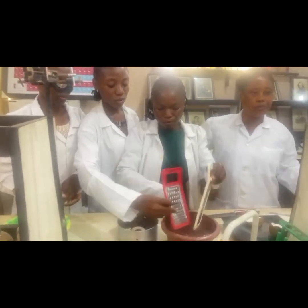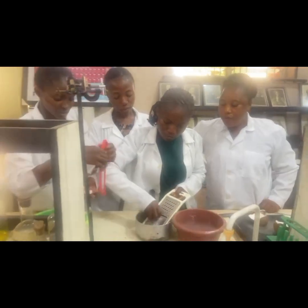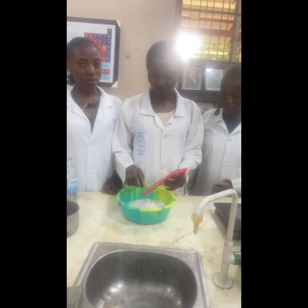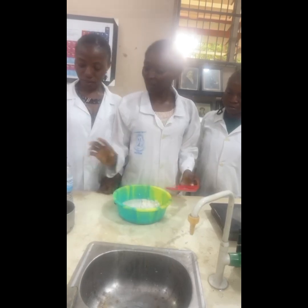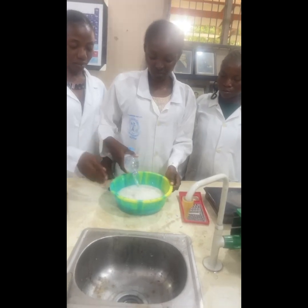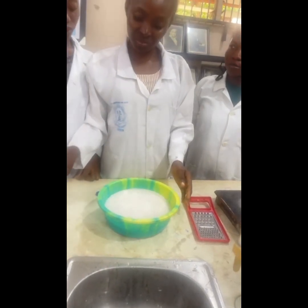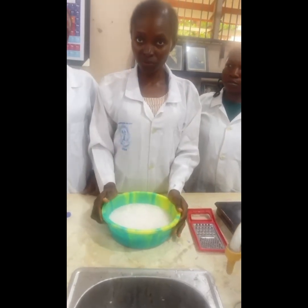So we are going to move to the measurement from the grater. Then we will go ahead to add enough water to it, yeah, for it to be soaked. So after adding this water to it, we will leave it for some hours for it to get soaked and for us to be able to extract from it.